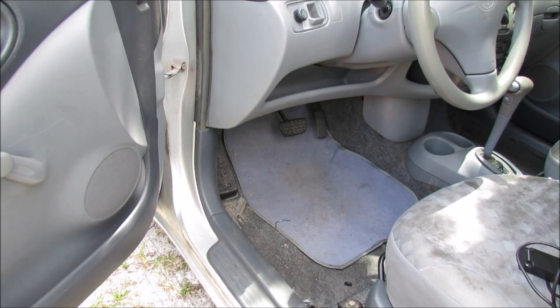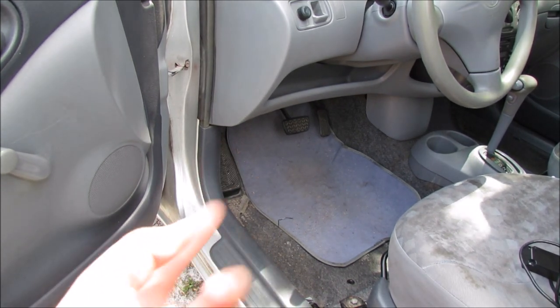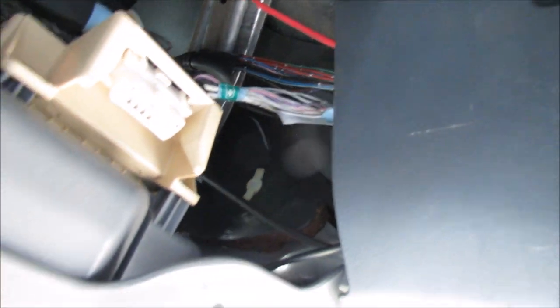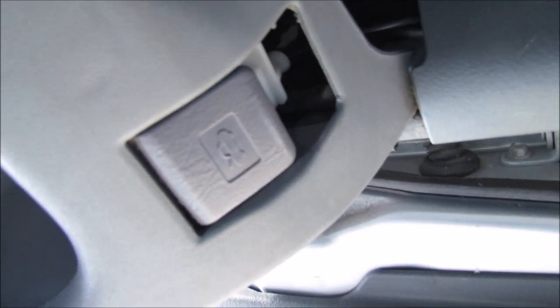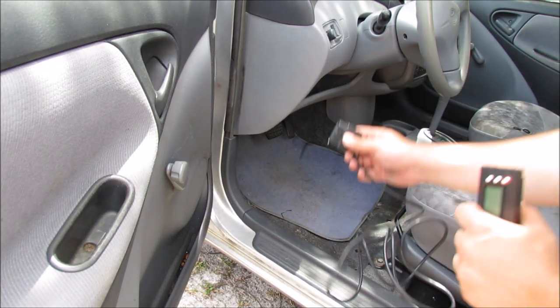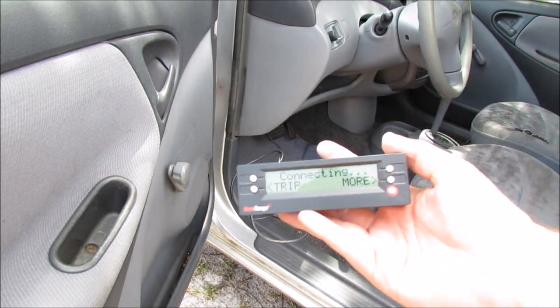The first thing you're going to want to do is locate your OBD2 port, which happens to be right up here underneath the hood latch release. Let me show you — as we dive deep down underneath the car. There you go, right there, right next to the hood latch release. Next we're going to plug it in. Make sure you've got it facing in the right direction. Okay, now we have it successfully plugged in.